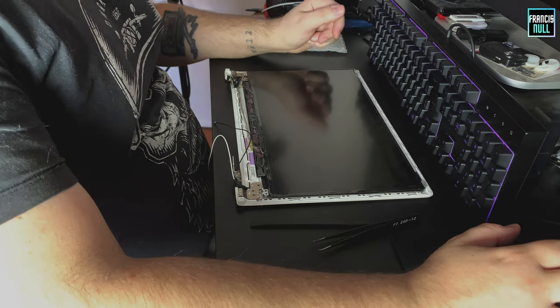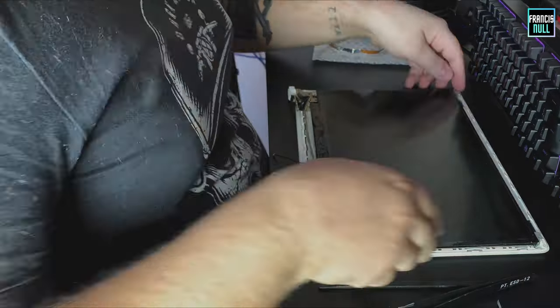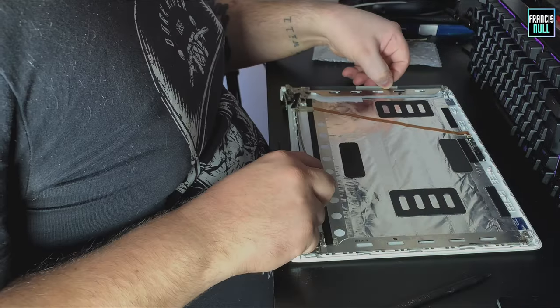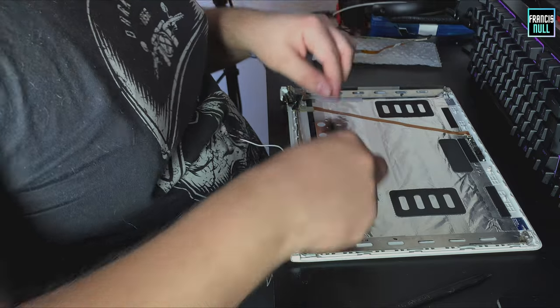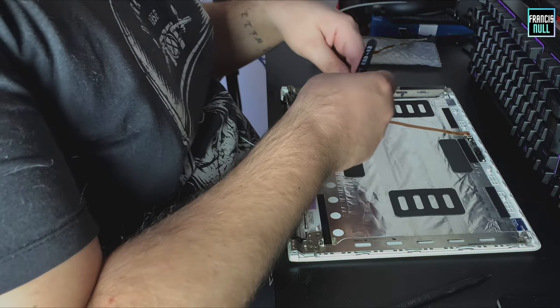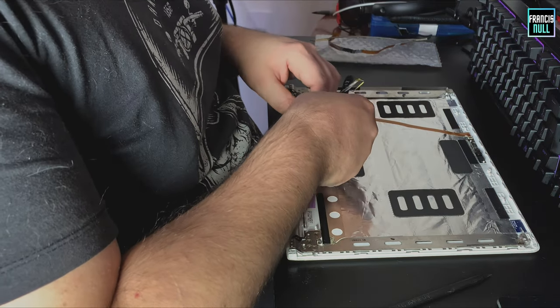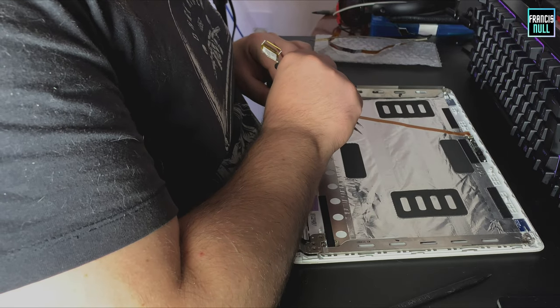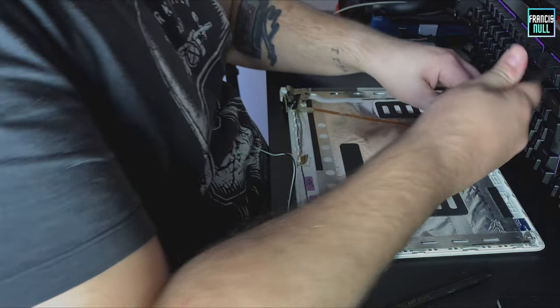Pessoal, agora sim, eu vou consertar esse computador aqui. Fora a tela. A minha teoria é que esse cabo aqui, o próprio cabo da tela mesmo, é que tá com problema. Então, eu vou proceder a retirá-lo daqui.